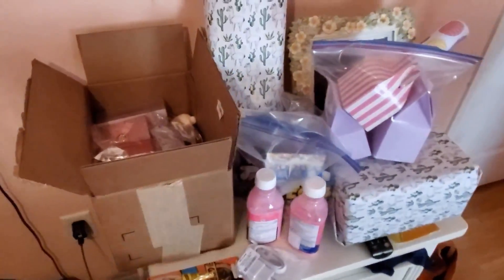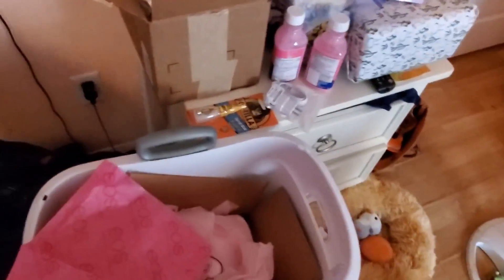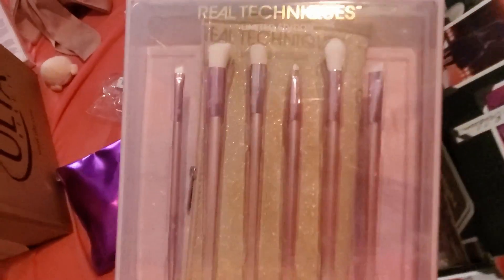This is the explanation video. At a glance, here are the things before I put them in the box. The first item I got was this brush set.